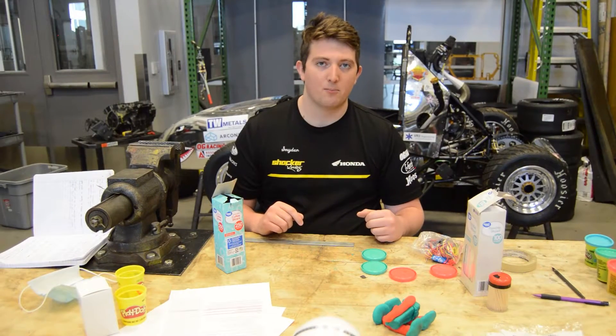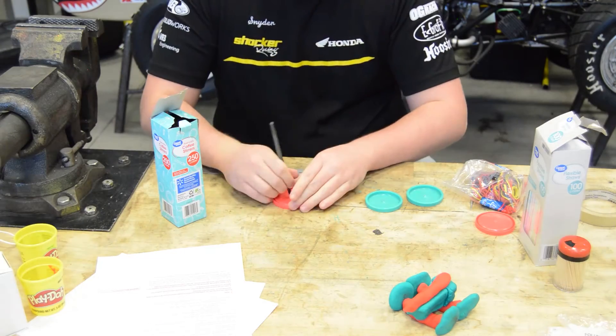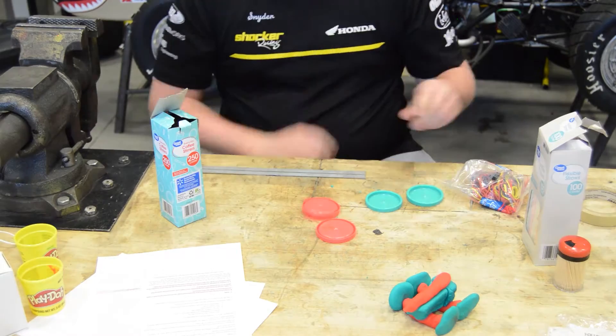So now I will be designing a prototype based off of this model. When you make this prototype, make sure that you use parental supervision so you don't hurt yourself.